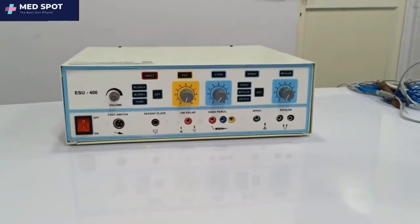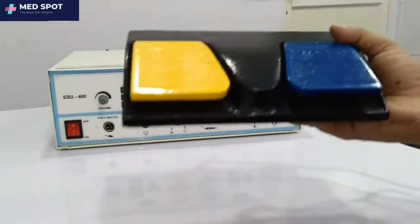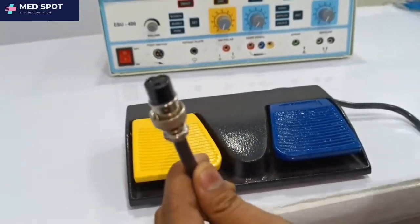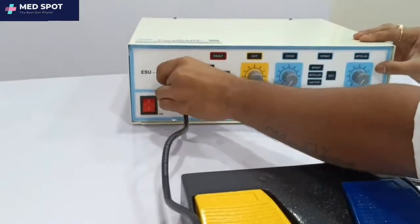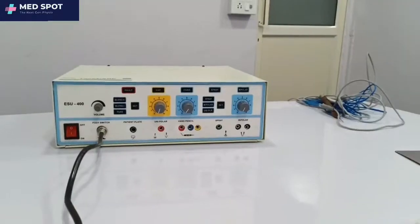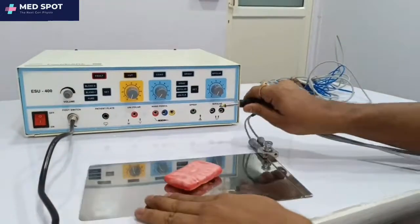The first accessory is the foot switch. This is the foot switch and this is its connector — it connects directly to this port on the device.